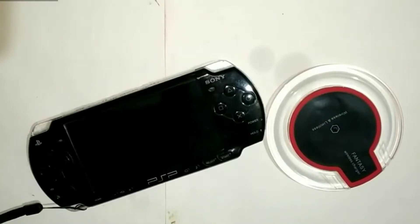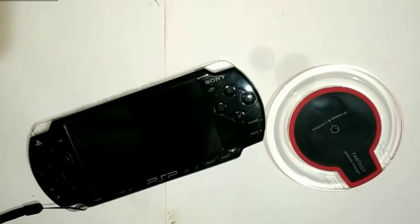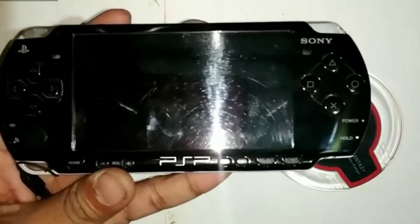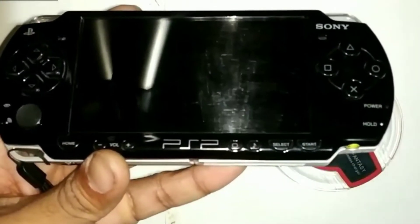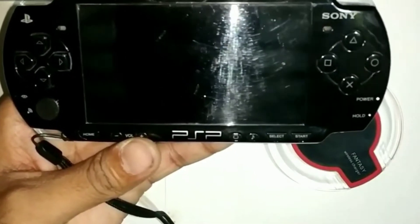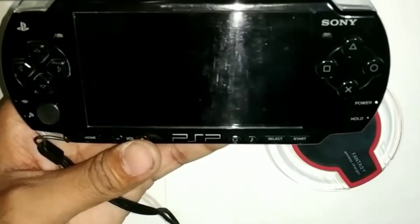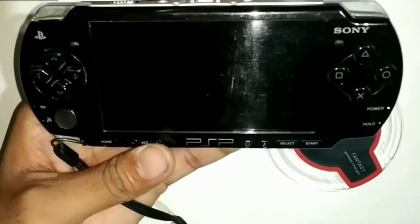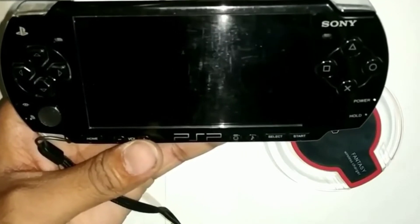In today's video I am going to show you, as promised in the previous video, about the wireless charging of PSP. This is Gorham and this is my PSP model 2000 which I have modded. I have modded it with three things: first mod is big battery, second mod is lights in L and R button triggers, and the third mod is wireless charging, which is the coolest mod on the PSP.